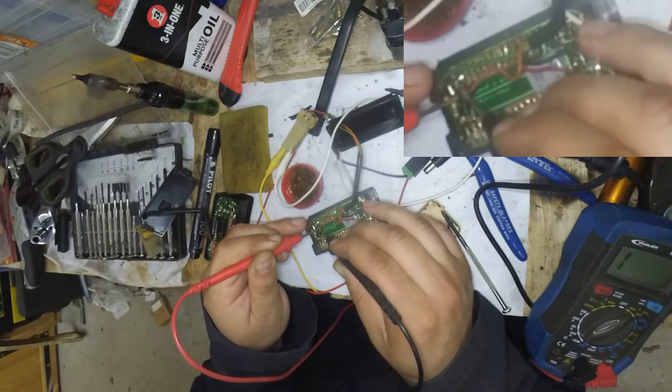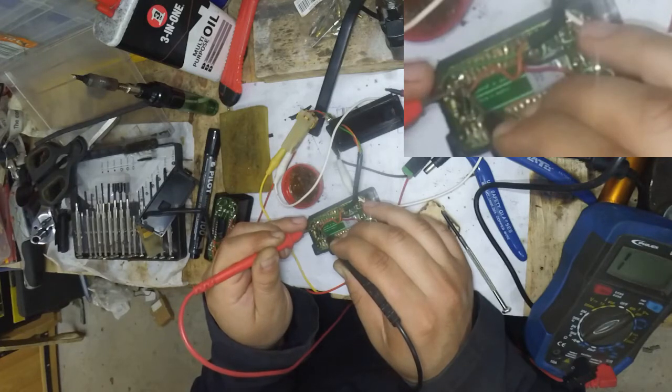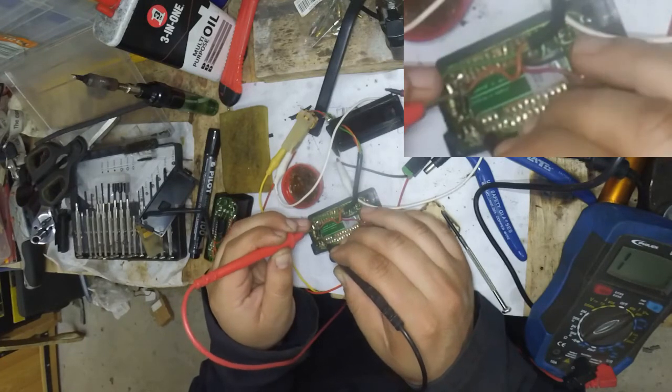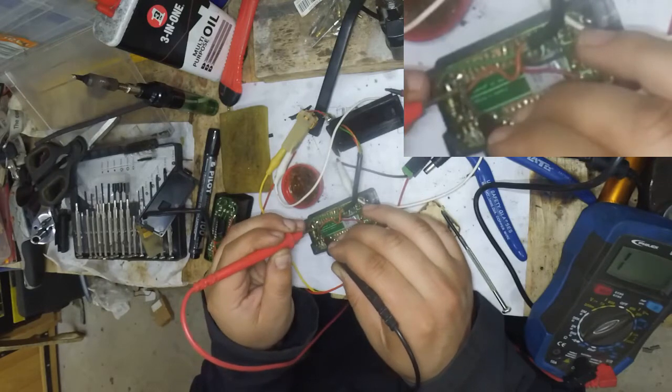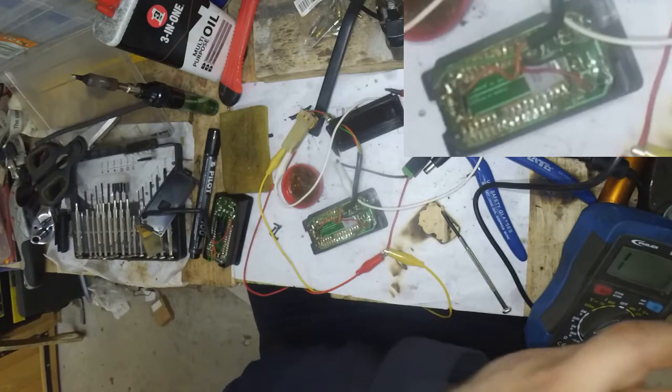I think I need to reflow this flux because I can't even get conductivity within itself. So let's reflow that first and then see what comes out of it.